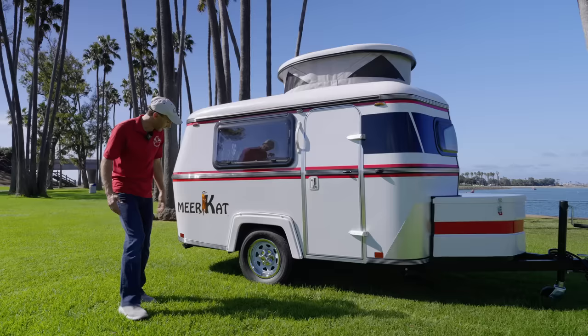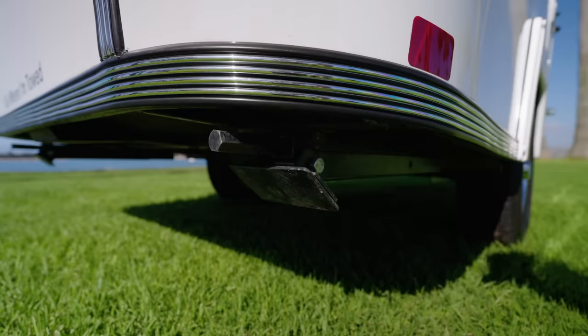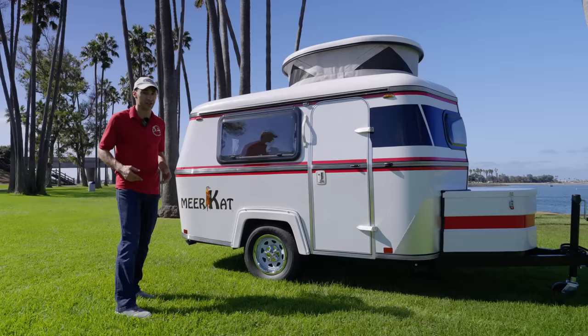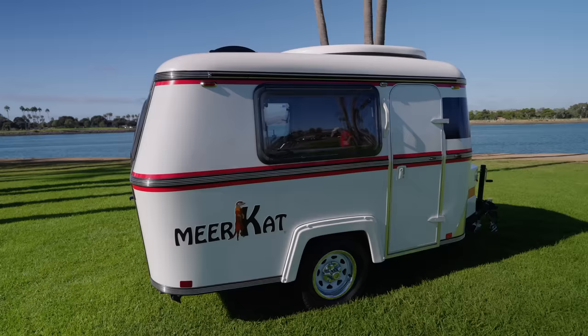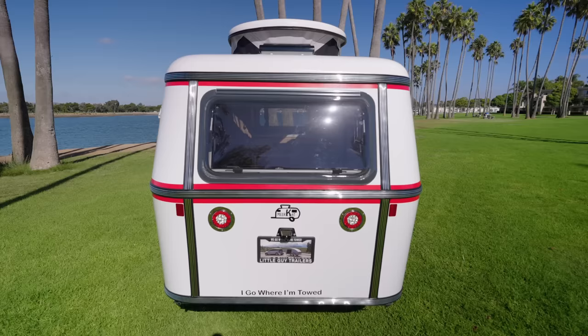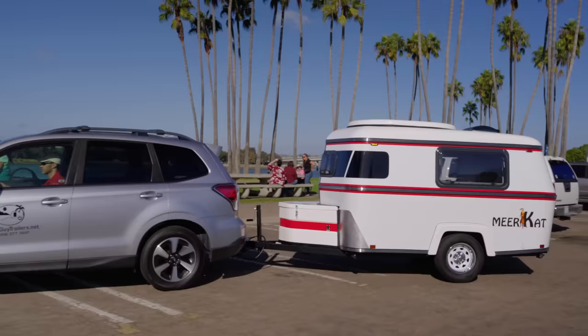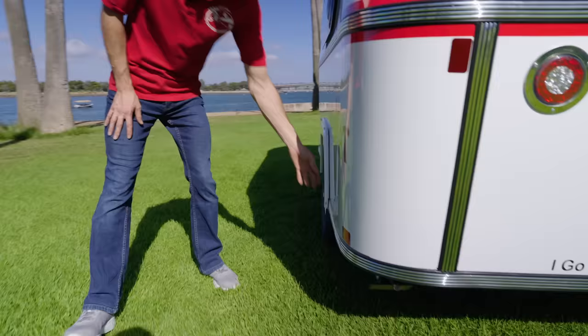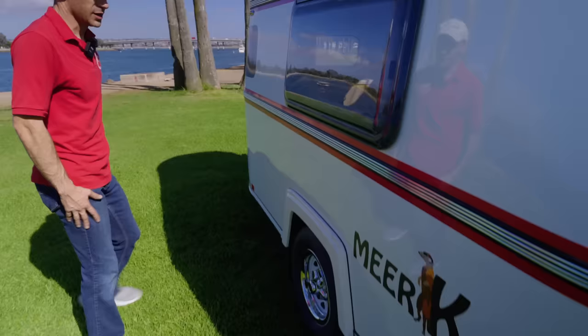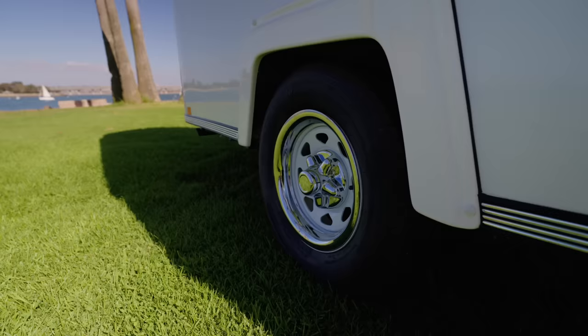We've also upgraded the stabilizer pads, so when you're inside the trailer it's not bouncing around — it's rock solid. With the Meerkat, we've made it so it's not just two in the back; we have four, one on each corner, which makes all the difference when you're camping. Walking around to the back, you'll see the newer, larger windows that let even more light in. There's also a 110 connection on the outside where you can plug in an extension cord to charge your battery and keep your 110 outlets live. The 13-inch tires with chrome-color rims give it a really classic look.